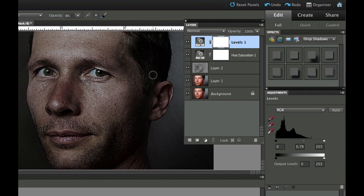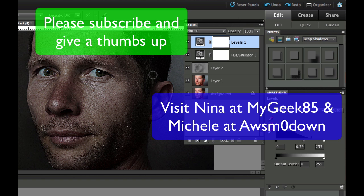This is Chucky from Digital Goulash — I hope you liked that. If you haven't already, please subscribe, give me a thumbs up, and if you have time visit some of my friends on YouTube: MyGeek85, that's Nina who does news and unboxings mainly for Apple, and Michelle over at Awesome Zero Down. Take care and cheers!